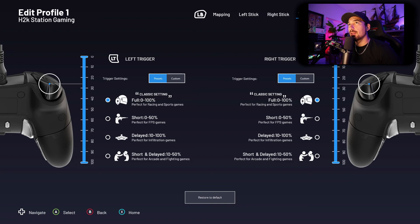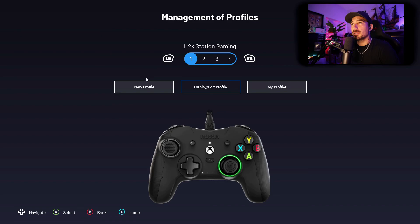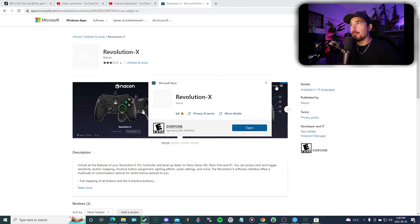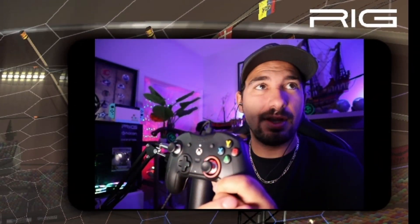Wow, look at all the stuff you can do! I want LB mapped to B — I set it up for Rocket League. The audio can even be controlled from the controller, which is wild. I think it's remapped — let's try it with Rocket League. When you change profiles, the little light changes color on the controller. That's sick.